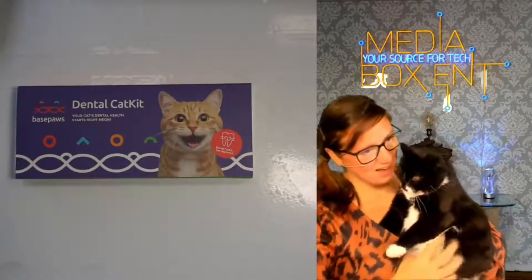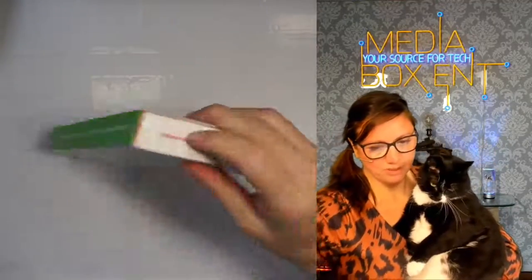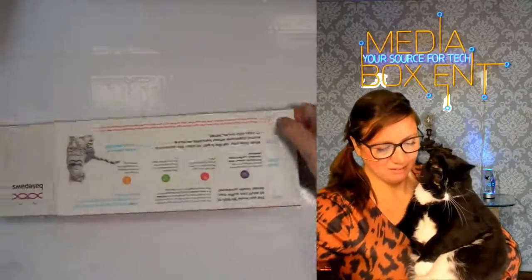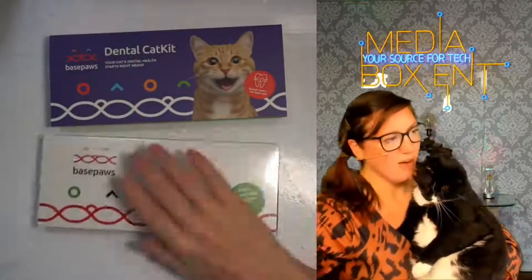And this one is Chiquita — she's our helper, right Chiquita? You're going to help us today? So let's see if I can do this open box with Chiquita. So here we have it.